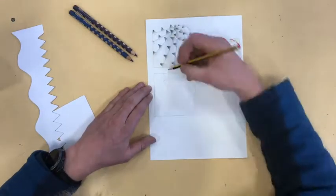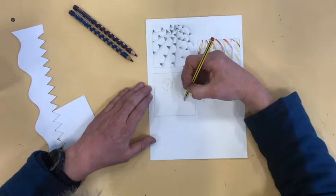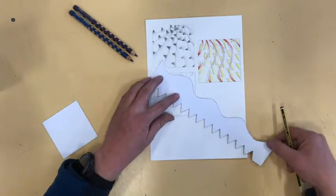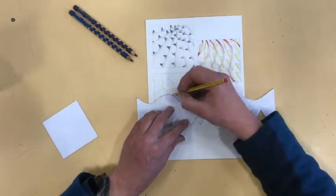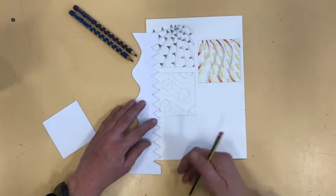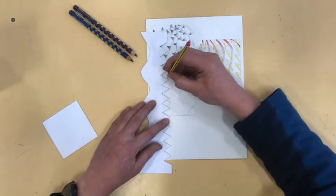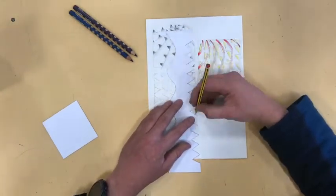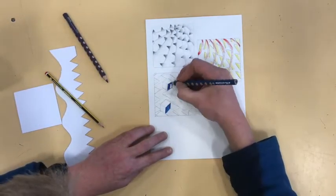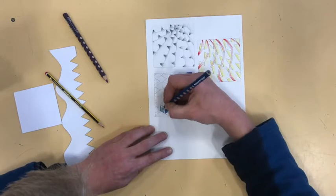You must explore more than one design. Remember to fill the page — we want a full sketchbook with every page full of ideas. Choose similar colours to the artist's work. Cubes, which we learnt how to create in an earlier video, are a good starting point.